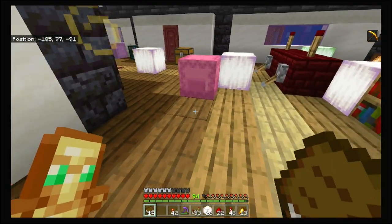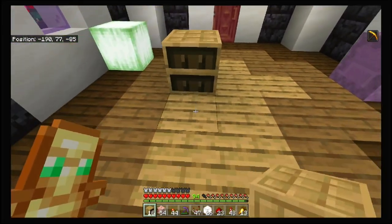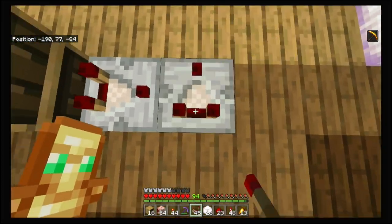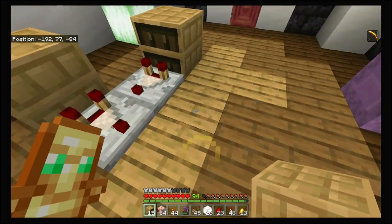Let me show you how the bookcase situation works by itself, separately. You've got your key right here — a comparator running into it. Then you've got another comparator running into the bookcase that you're going to have facing out to the public.